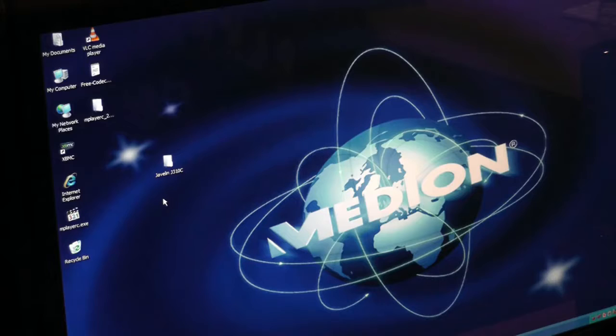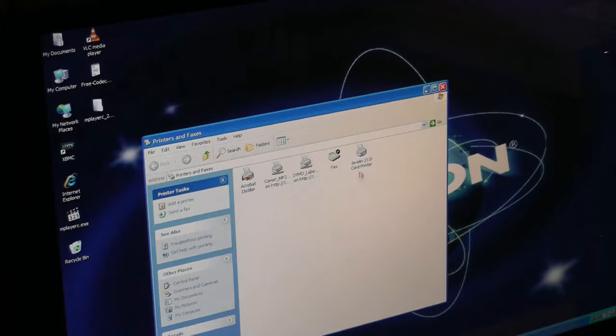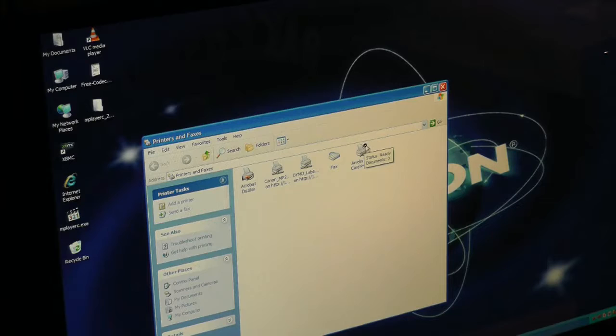Assuming you've just restarted your PC, this is how to confirm that the printer driver has been installed correctly. Click on the Start menu at the bottom left, then click on Printers and Faxes. You may not be able to see it, but if not you can go to Control Panel and find it from there. There should be a little printer icon called Javelin J310 card printer — that's how you know it has been installed correctly. Right-click on it and choose Set as Default Printer. The way you know it's done is it will have a white tick in a black circle just above it.